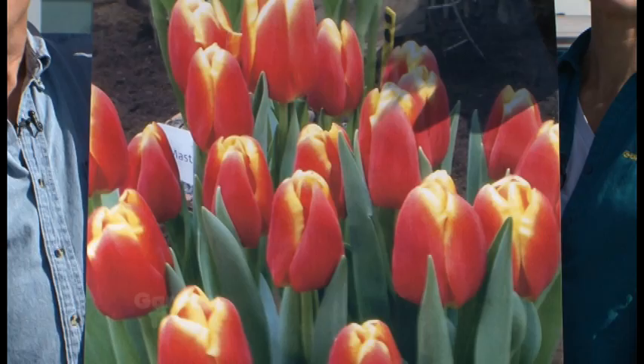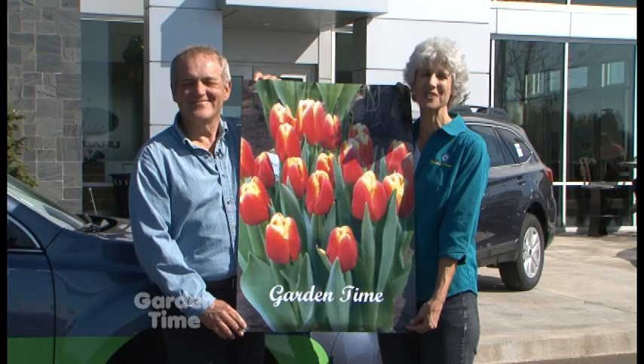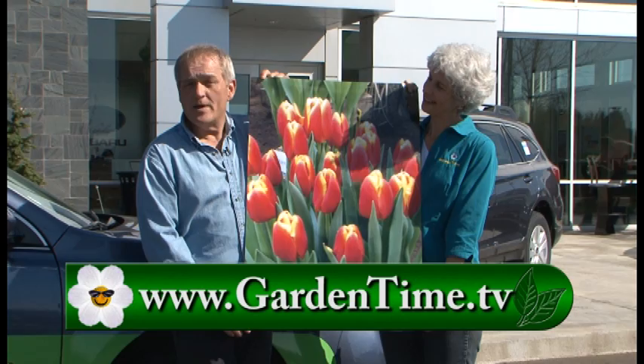A sincere, huge thank you to Wooden Shoe Tulip Farm for naming a tulip after Garden Time. Don't forget about the Subaru tree planting event happening the whole month of March. For information on how to purchase the Garden Time tulip, the tree giveaway at Subaru, or more about what you saw today, go to GardenTime.tv. William and I thank you for watching, and we'll see you next week here on Garden Time.